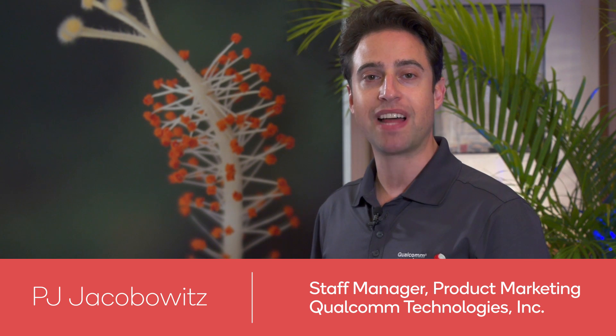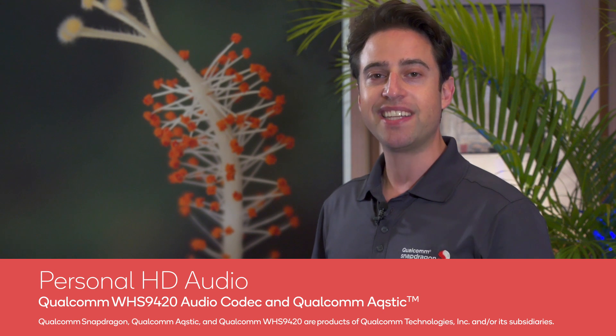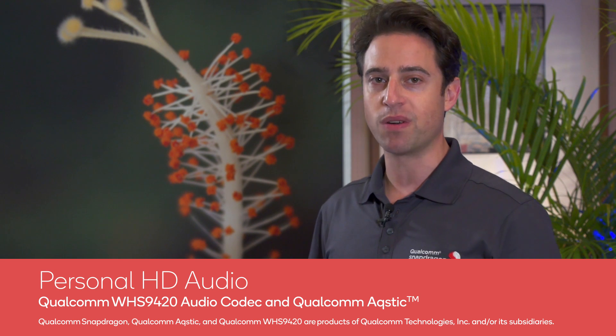Inside the Qualcomm Snapdragon platform is the Qualcomm Acoustic Audio Codec. It's what delivers amazing audio quality for music and any audio you listen to, and also for audio capture.